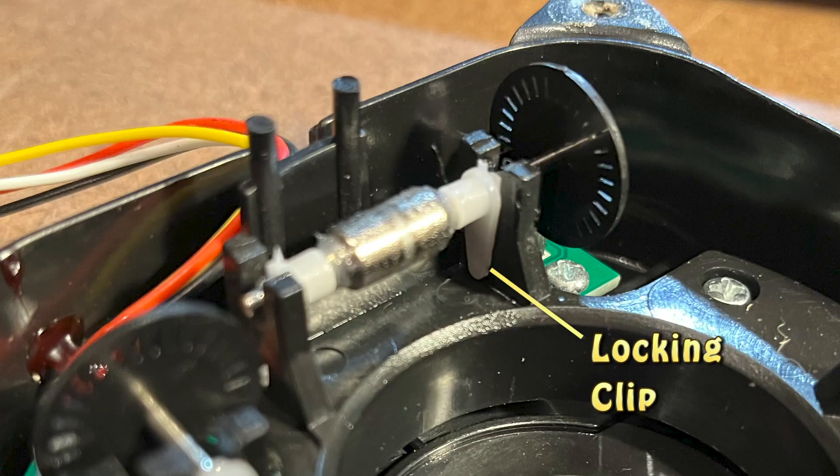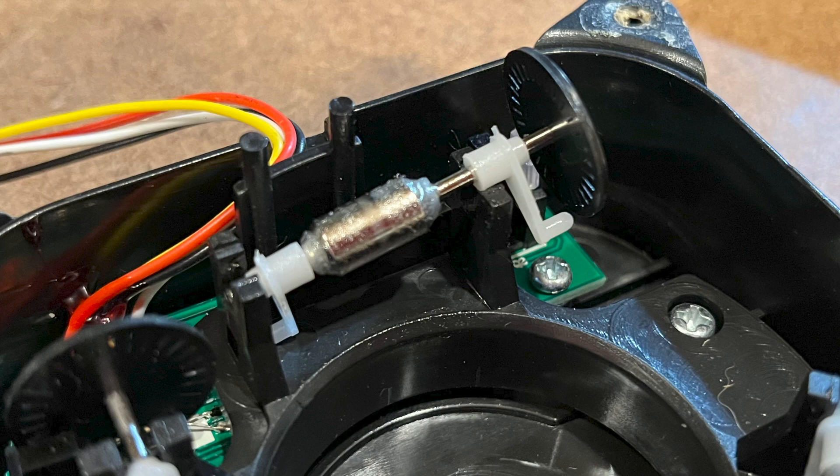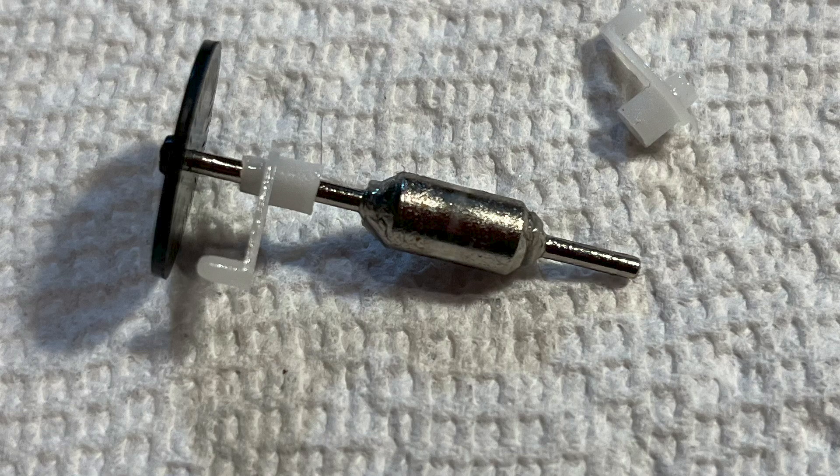There's a locking clip on the bottom of each nylon bearing. To remove a roller, carefully pry the bearing clip by the disc away from its lock in the housing. You only need to unlock one of the two bearing clips to slip the roller out of its supports. Next, remove the end bearing from the axle, then slide the disc bearing away from the roller.